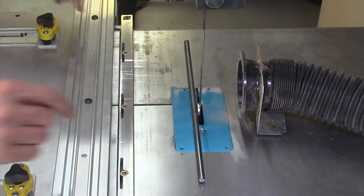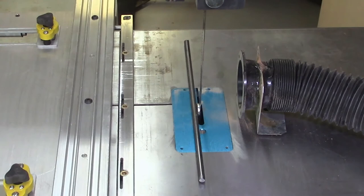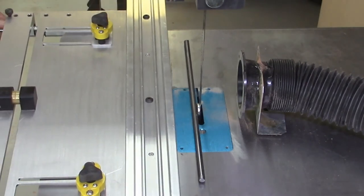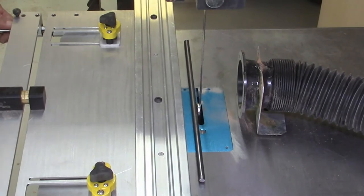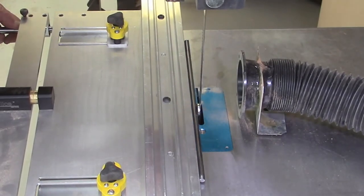Now I can either measure the distance from the bar to the miter bar slot, or if I have my AccuSlide system installed, I can move the system up so that the rail is very close to the bar and verify that it is perfectly parallel.